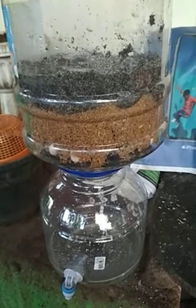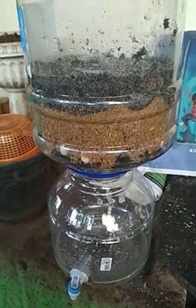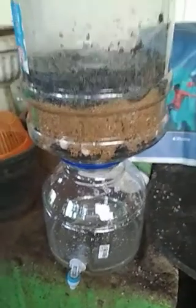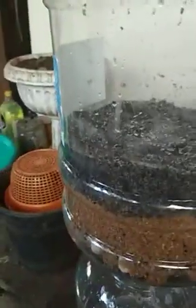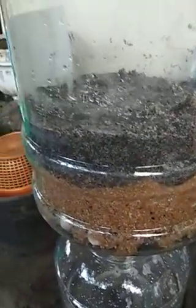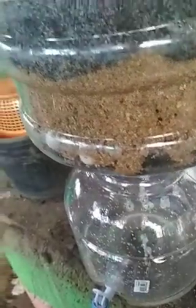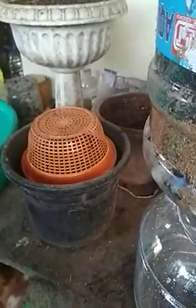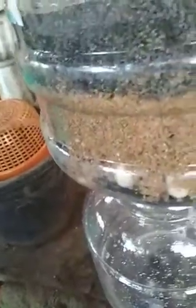That's my biosand filter — very simple to make and very popular. It's a terrific alternative to your RO system, which wastes a huge amount of water — about sixty percent is wasted. This is a healthier and very cheap option. Half a bag of sand cost me fifty rupees, the coal is not expensive, the pebbles were two small bags for 200 rupees, and the container itself was 150 rupees.